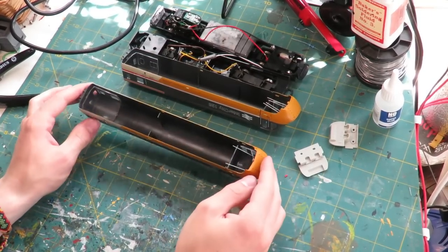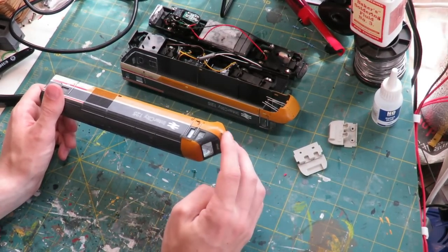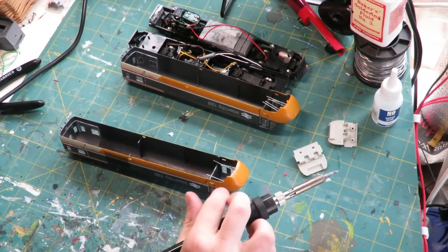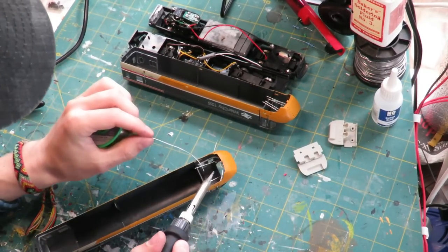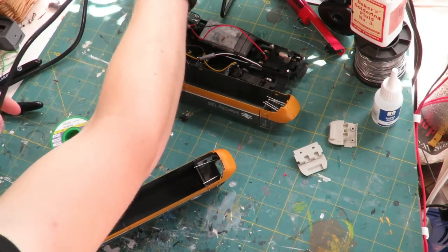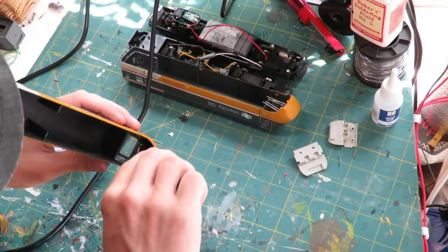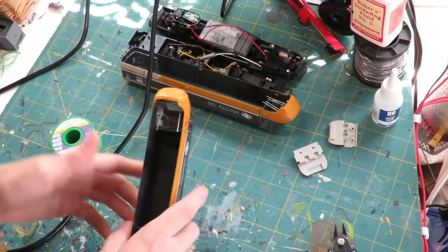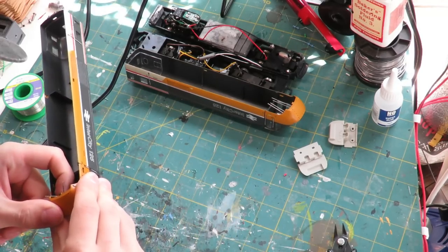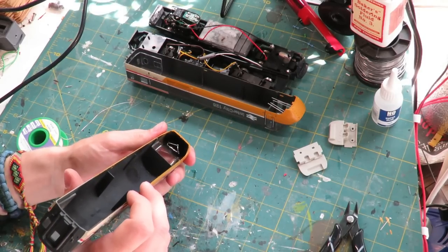Now whilst these LEDs don't really have a positive and a negative because they work both ways around, it's important that we wire them up the same way otherwise you'll have a red light and a white light at the same end. So we're going to solder the two short legs together and the two long legs together. You might have to chop the wires as well depending on how much room you have inside your loco. So that's my two short wires soldered - I'll cut off the excess and then bend the two long wires together and solder them.